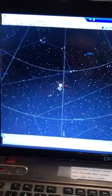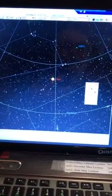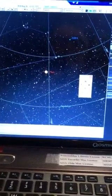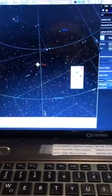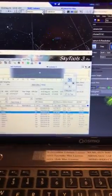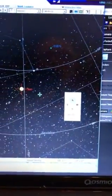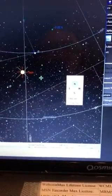It looks like I am now able to control the mount. I want to use the hand controller. If I go back I can have it slew back to it. Warning: telescope target is the Sun. Telescope slewing to target. And you can see it moved back. Telescope slew complete. It looks like everything is working finally.